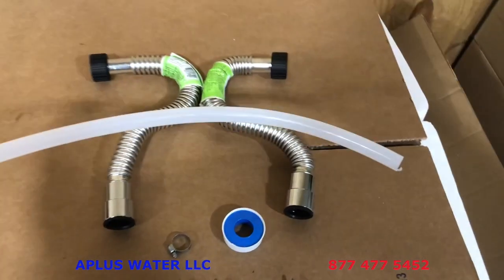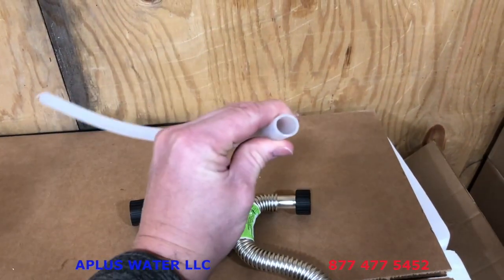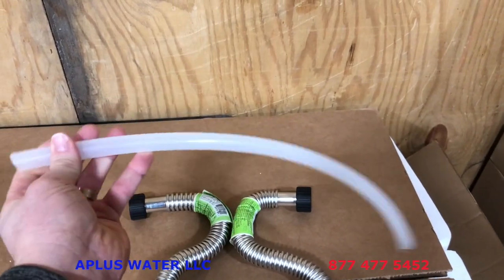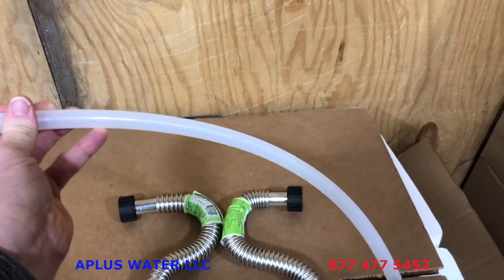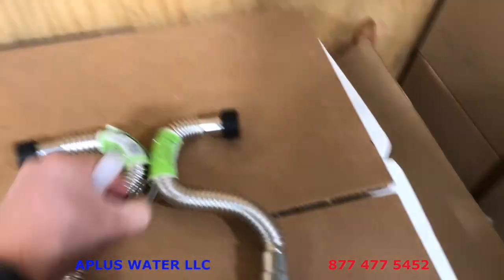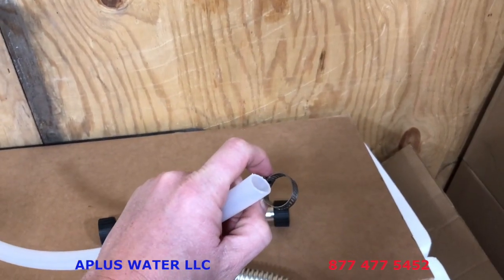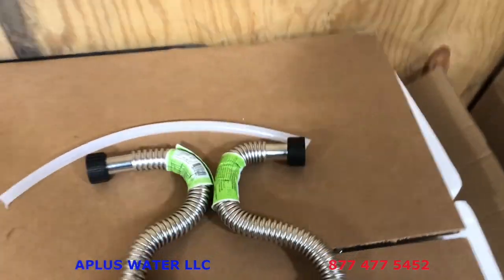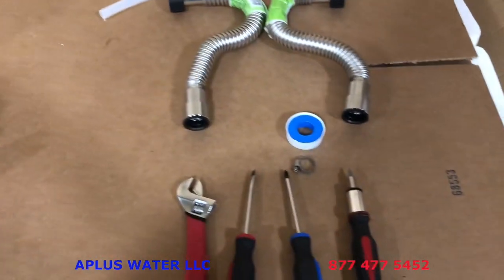You will need to provide some drain line. It is half inch ID — half inch inner diameter — and this is flexible but rigid, which is great for drain line. You would want to use a hose clamp as appropriate for that size tubing for the drain. That is what you will have in your shipment and what you will need to bring in order to do the install.